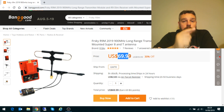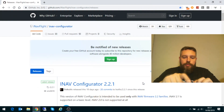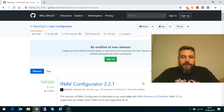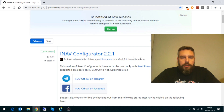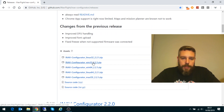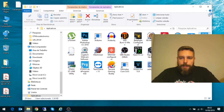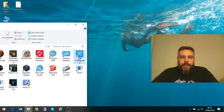Agora eu vou continuar o vídeo com a instalação do firmware na controladora. Antes de começar, o que você vai precisar fazer é baixar o firmware do INAV — estou deixando o link aqui embaixo na descrição do vídeo. Nós vamos baixar o INAV Configurator 2.2.1, que é a versão mais atual do INAV. Aqui a gente tem várias opções: para Linux, para Windows 32 bits, para Windows 64 bits — que é o que eu vou usar — e para Mac OS. São mais ou menos 90 MB. Terminou de baixar, só instalar. O ícone fica aqui na tela: INAV Configurator.